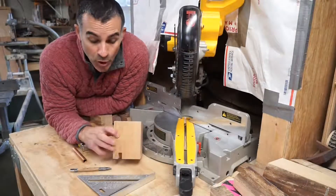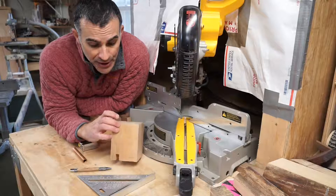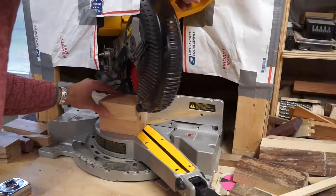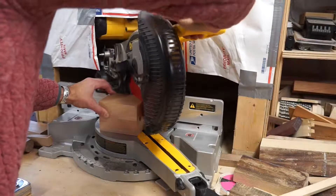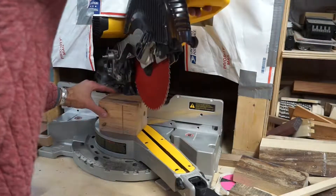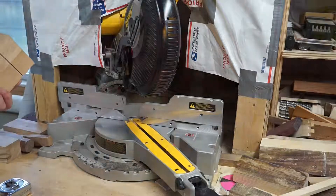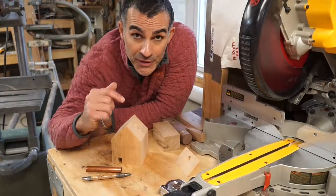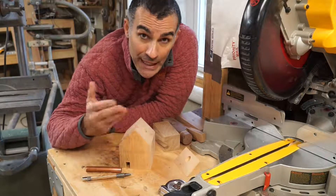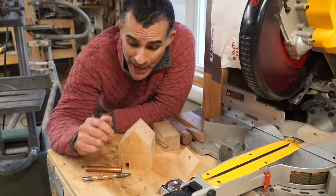With the chimney hole drilled and the doorway milled, the only thing left to do is cut the roof line. I've got the saw set to 45 degrees and I'm just going to cut along the lines that we've drawn for the roof earlier. One thing to be aware of — the wood was too deep for the depth of cut on this saw, so I had to flip it over and cut it again from the backside. So just be aware of how thick your wood is and the fact that you may have to do that as well.